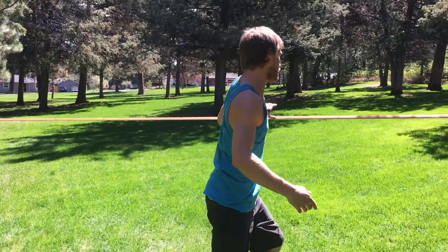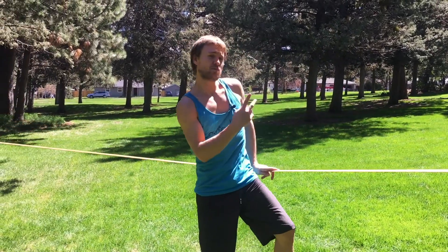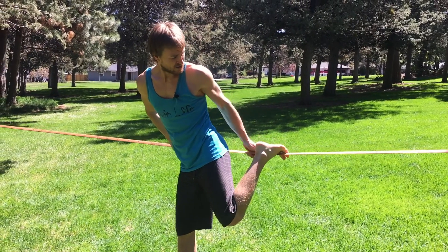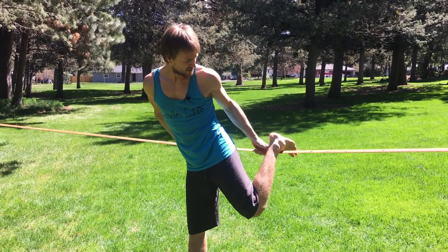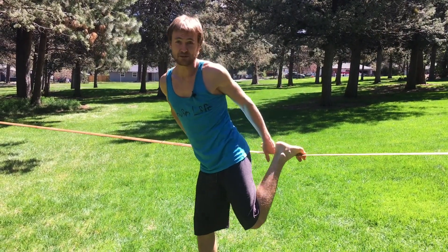This is what it looks like on the line. We're not actually on the line, but our feet are. There are two positions: one, the toes right here; two, back here where the ankle meets the foot. You can play with both and see which one you like — I prefer tops of my toes.